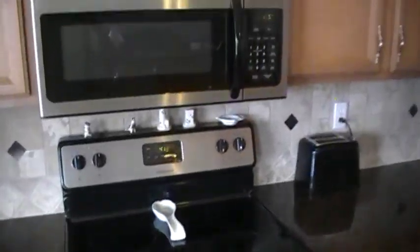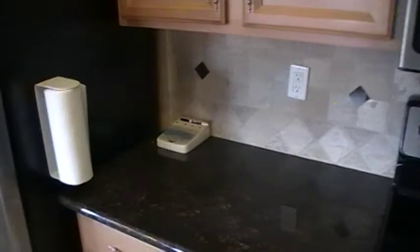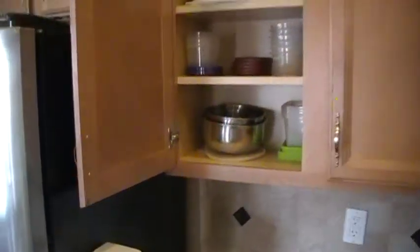They do not have an undermount sink like the other house but they have a nice backsplash there. Electric range. Microwave. I think the fridge says it stays with the property.